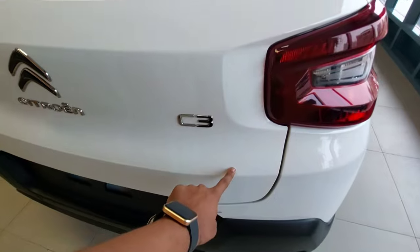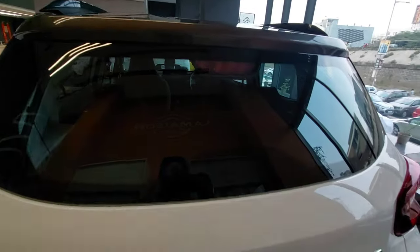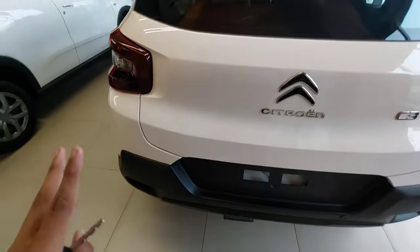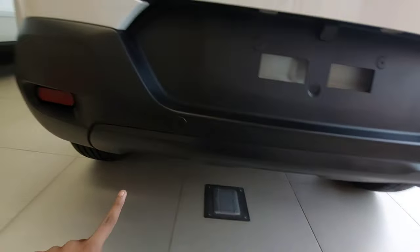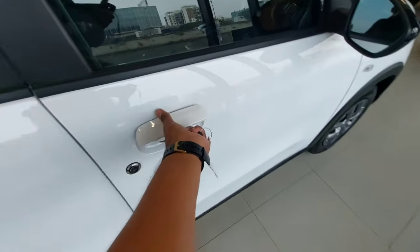There is an additional badging available on the turbo variant which identifies it as a turbo car. With the high-mount stop lamp, this is how the rear tailgate looks. You have the lower bumper, number plate area, number plate lights, and two rear parking sensors with rear reflectors.